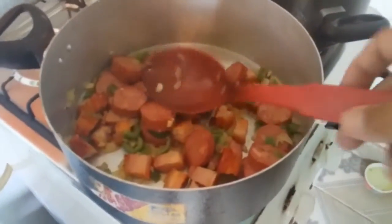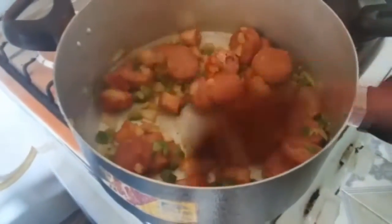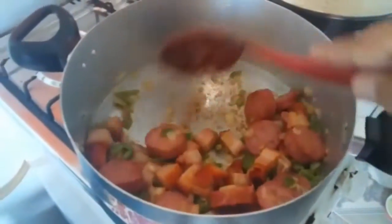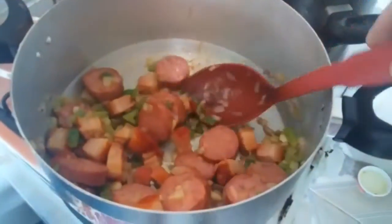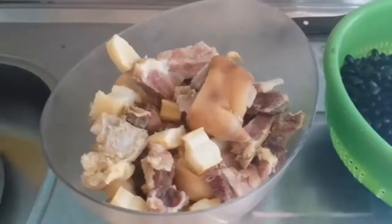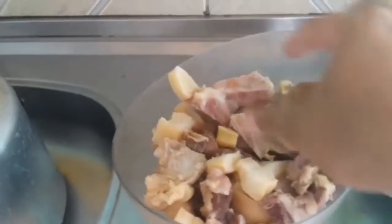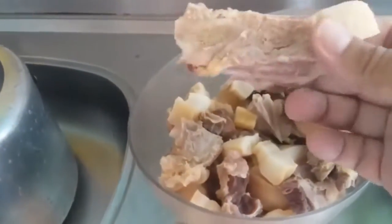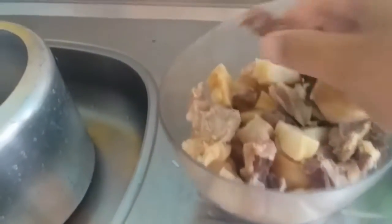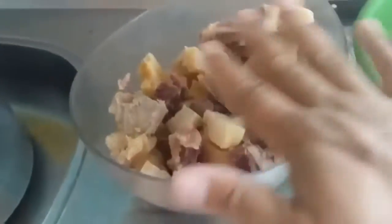Nosso temperinho agora está refogando: o bacon, a calabresa, o pimentão, a cebola e o alho. Refogue bem. Vamos ver como ficaram nossas carnes salgadas: o pezinho de porco, o toucinho, a costelinha, a carne de sol, o jabá — o charque. Já está tudo com o sal tirado.